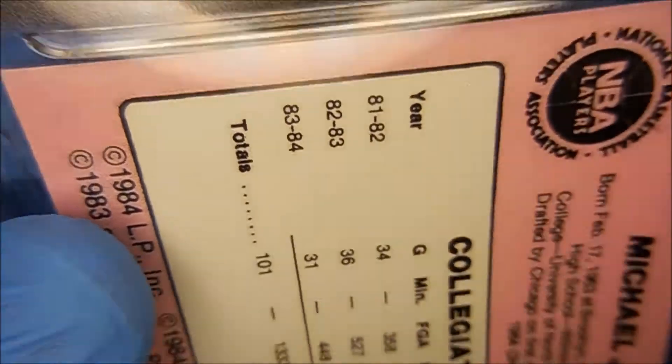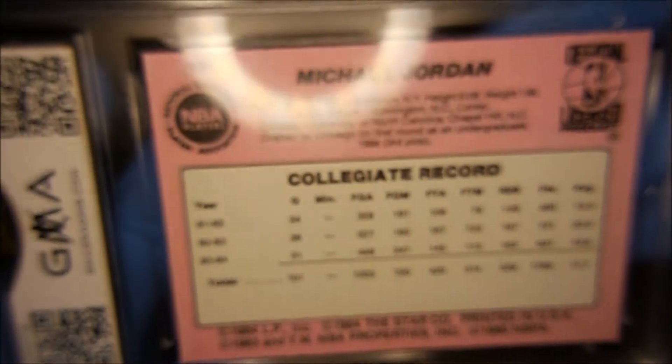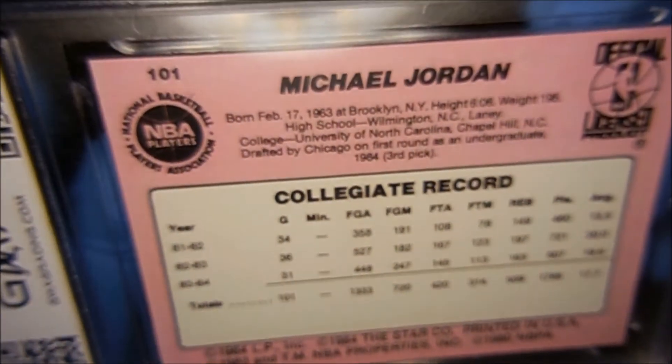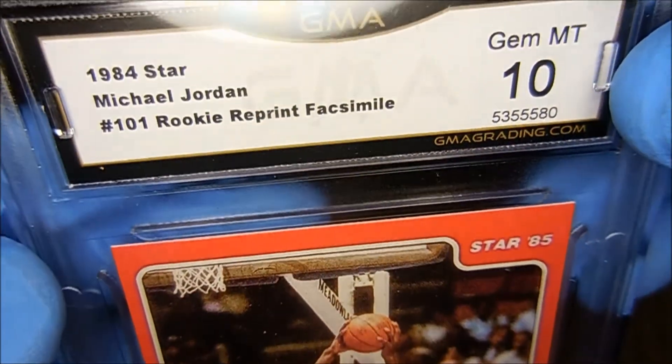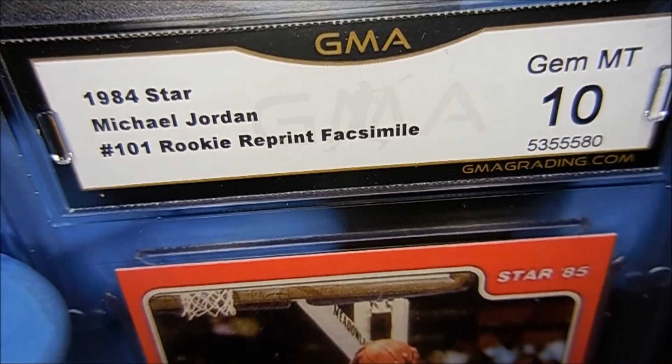There are none. It's a good pickup for me to have a graded Michael Jordan collectible like this. If anybody knows what this Fastmo card is, please let me know.